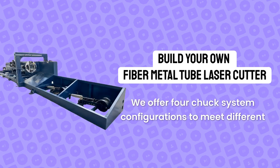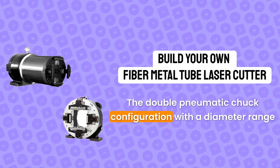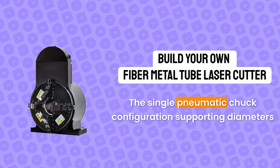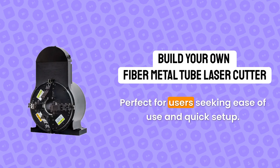We offer four chuck system configurations to meet different needs and budgets. The double pneumatic chuck configuration, with a diameter range of 6 to 370 millimetres, is ideal for most commercial fiber laser tube cutters. The single pneumatic chuck configuration, supporting diameters of 6 to 90 mm, is the simplest and most convenient option, perfect for users seeking ease of use and quick setup.